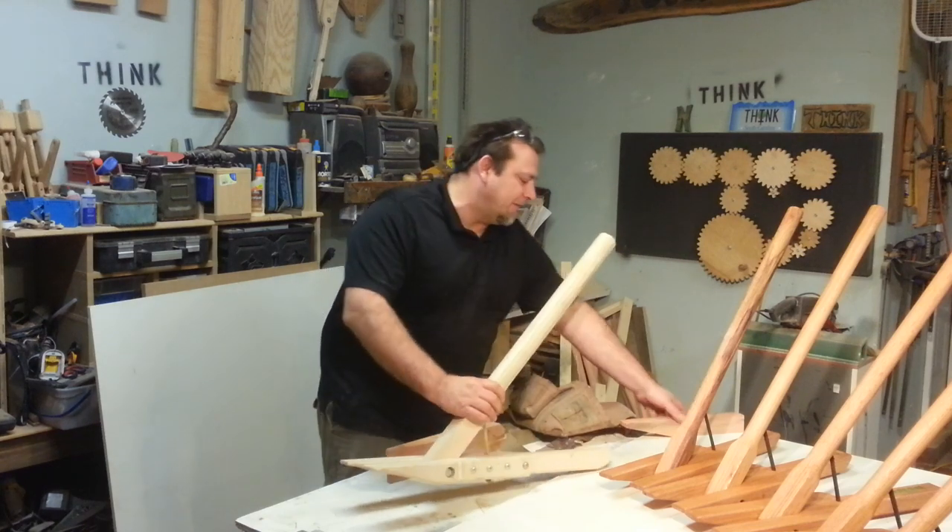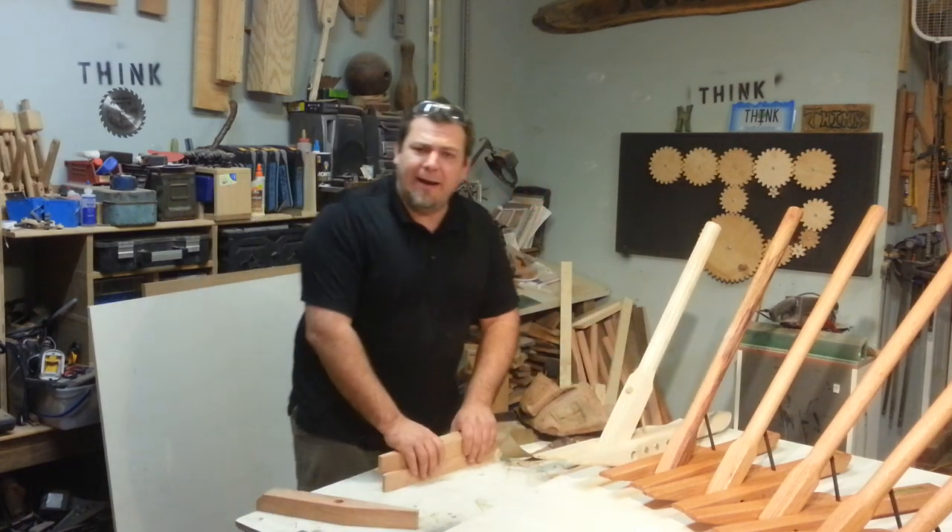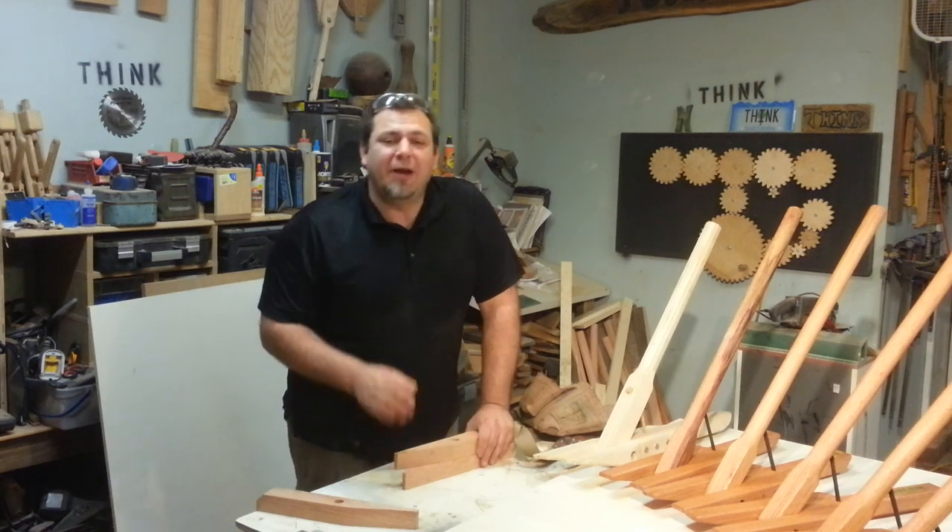Hey everyone, welcome to Think Woodworks. My name is Izzy Swan and today I want to talk to you guys about something that's really exciting: production work.